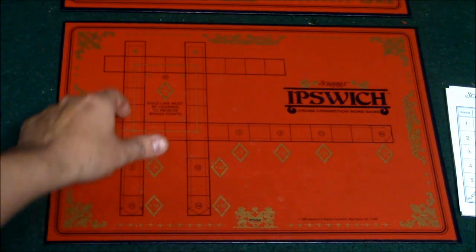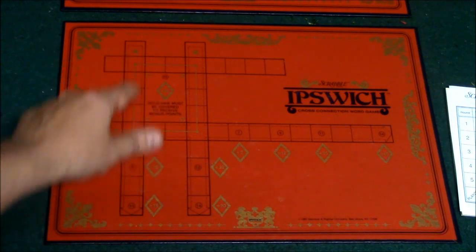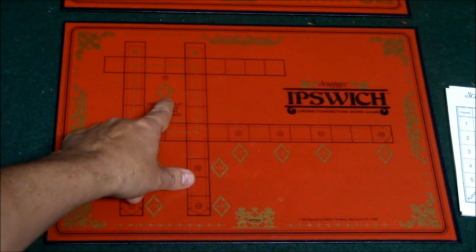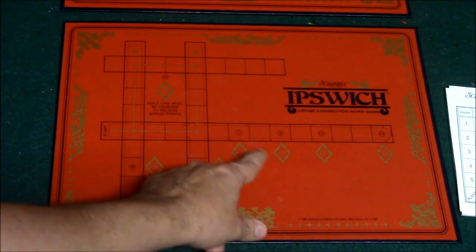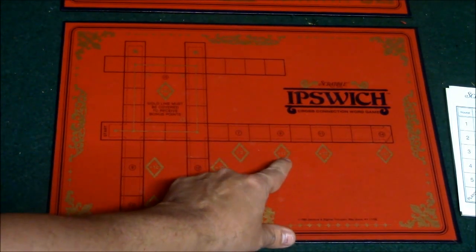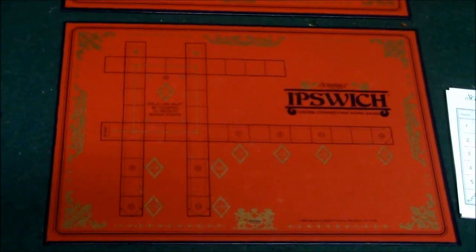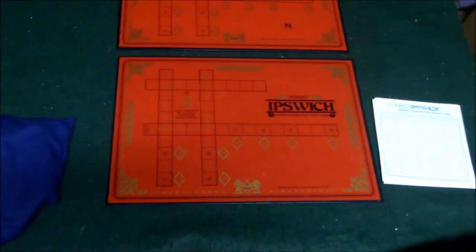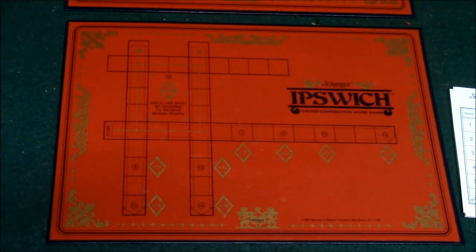There's another way you can score — if you can manage to fill all of the squares with letters you will get a bonus twenty-five points. Similarly, if you have seven letters you'll get a bonus two points, nine letters gets you twelve points, and so on. You will start on the start space in the horizontal line in the middle. In order to use the other lines you will have to intersect a letter with a word in those lines.